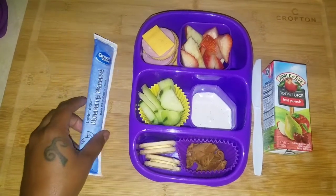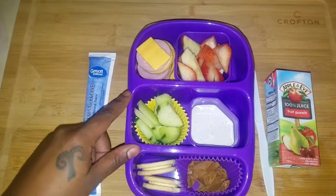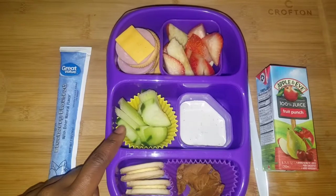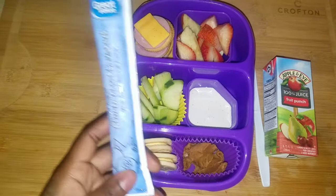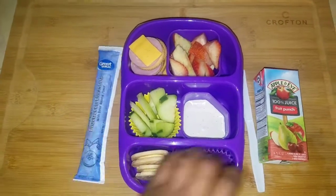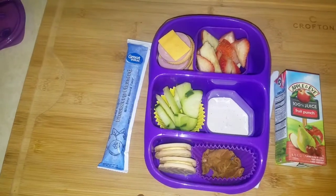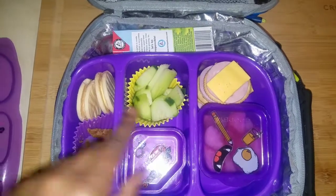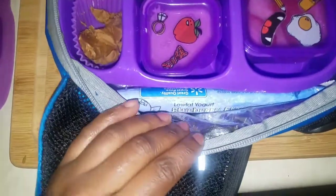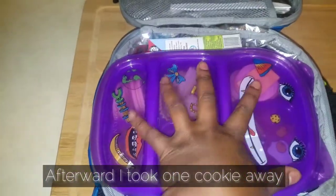By the time her lunch cools off overall, the Biscoff is probably still going to be a little firm, so she has a plastic knife to just spread the cookie butter instead of trying to dip. With her lunchable — ham and cheese — there came two lemon cookies. Then I added her vegetables: celery and cucumber, her ranch dip, and a yogurt tube — great value brand — which is frozen right now but will be thawed out by lunch. She also has Apple and Eve 100% fruit punch juice. Her juice is over here, her yogurt is over here, and her knife is up here — pop the top on and we head out.